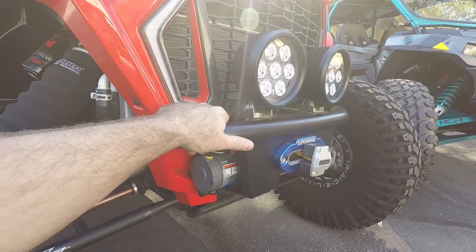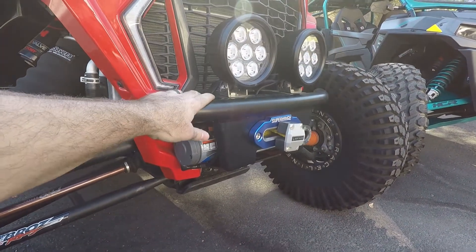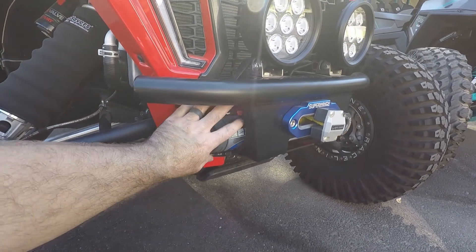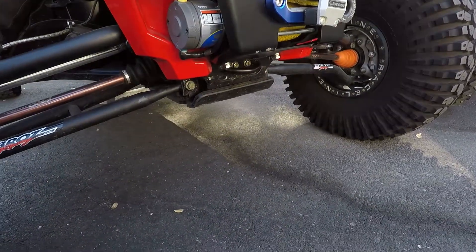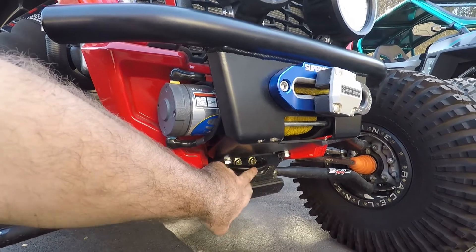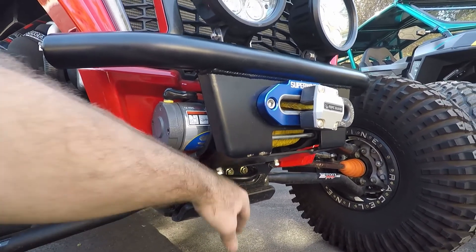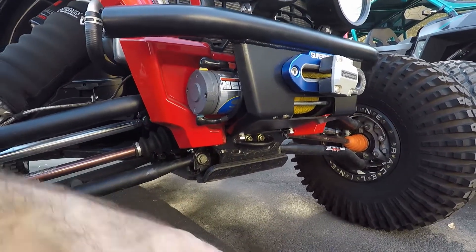Real fast, I'm just going to go over the winch bumper. Whenever I designed this, I wanted to have something that was really clean and tucked back. It tucks the winch back as far as possible into the plastics back here. It still allows a lot of ground clearance underneath, and I also incorporated my five-eighths inch tow hook or tie down point right there on the front. Super clean and tucked up out of the way.